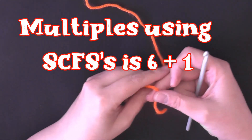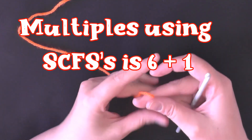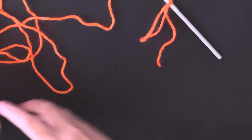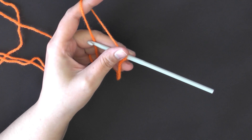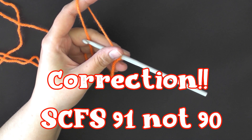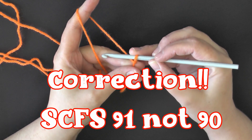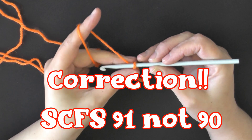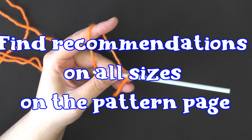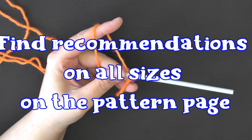Go ahead and grab your white yarn. You want to start with multiples of six plus one if you're doing a foundation stitch, or multiples of six plus two if you're chaining. I highly recommend that you do the single crochet foundation stitch rather than chaining. For this lovey size I did 90, so you want to do 90, then chain one and turn. If you want to do twin, full, queen, or king size, I have all that information including my gauge on the pattern page.